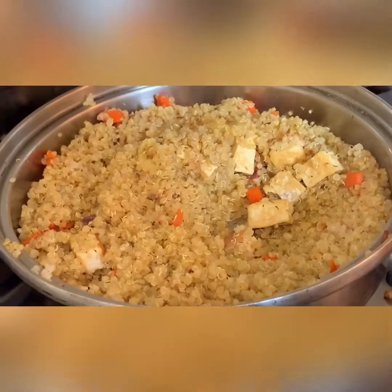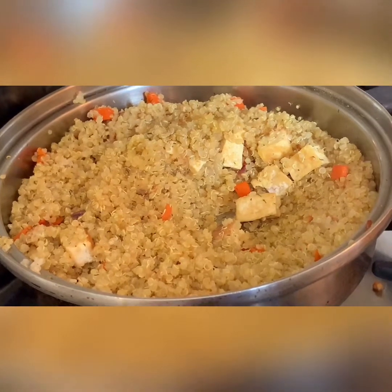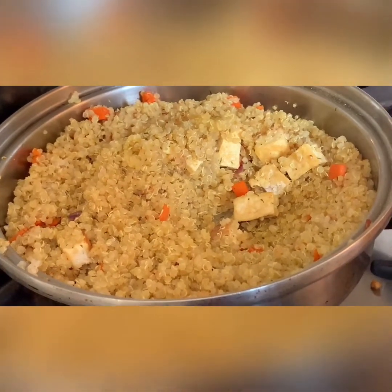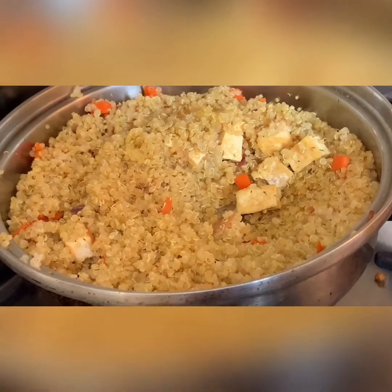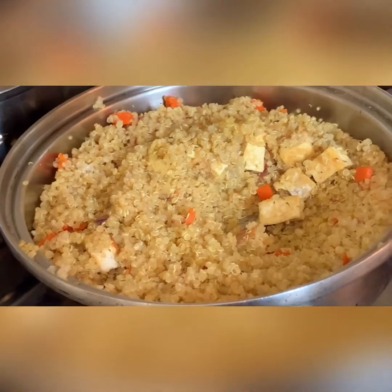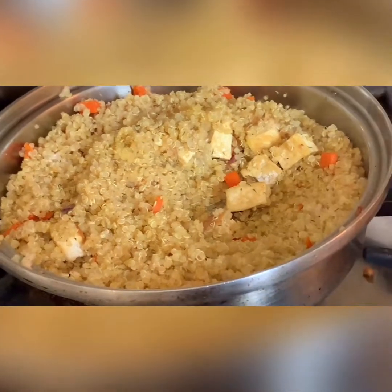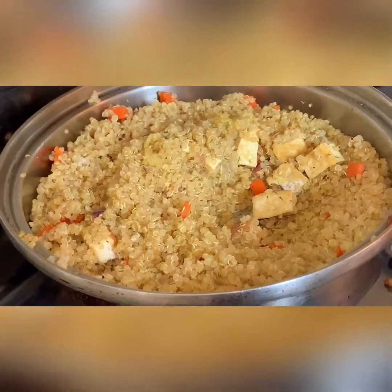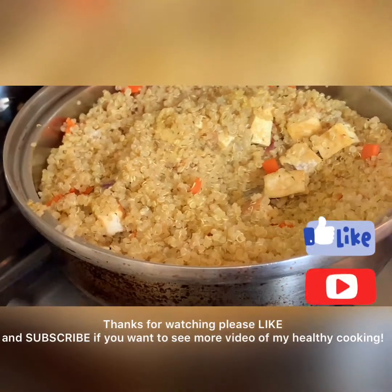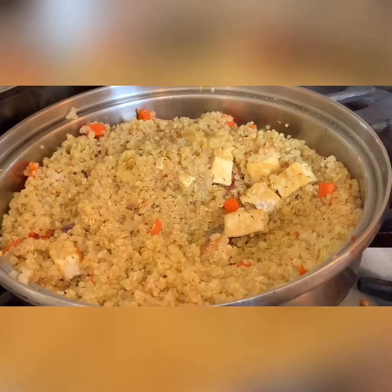Thanks for watching, guys! I will have another video which will include mung beans and also bok choy, and I'm going to pair it with this quinoa. Okay, thank you!